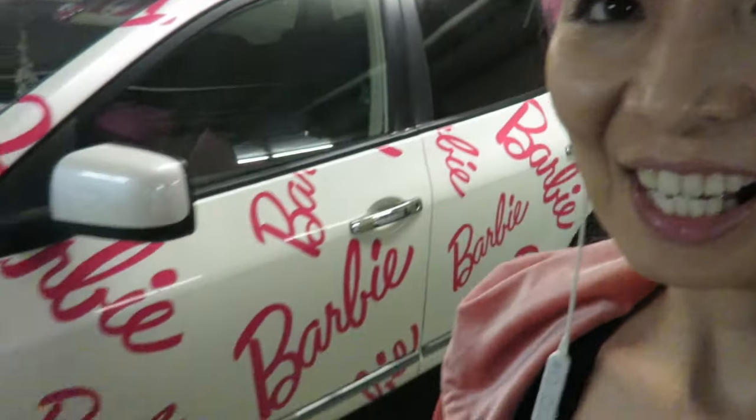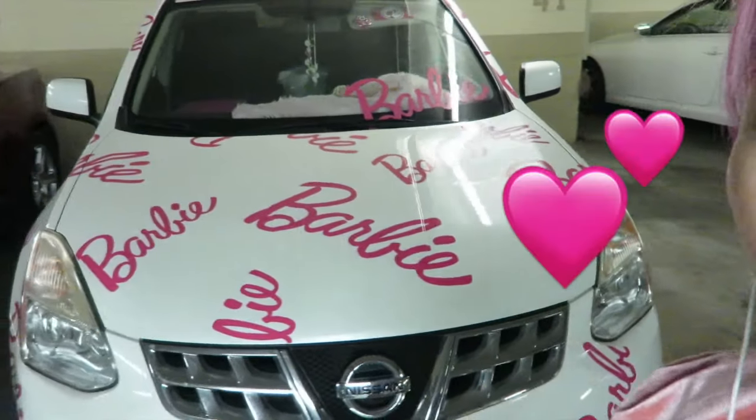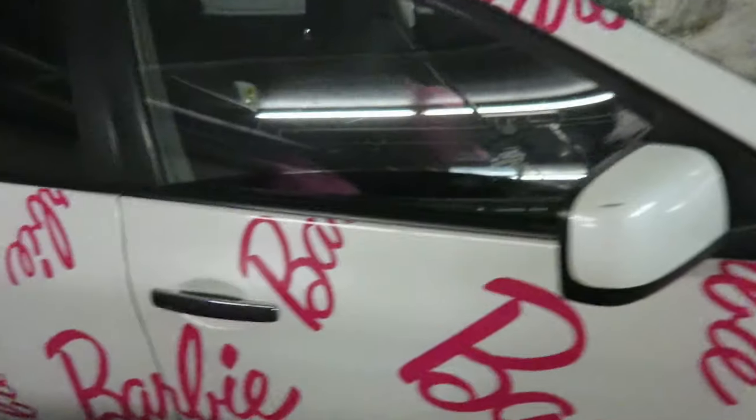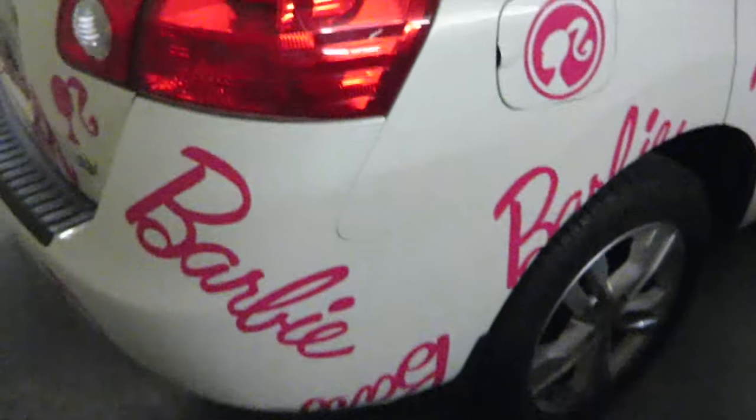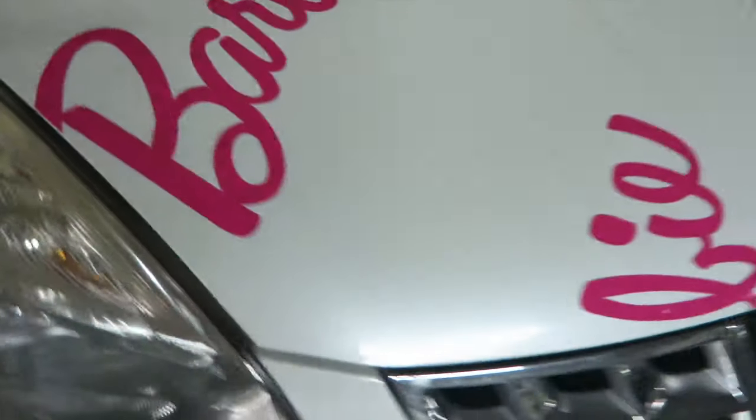I finally put decals 360 degrees all over my whole car. I love it, it looks pretty cool! Let me show you — from here, and on the top as well with hearts, and here.